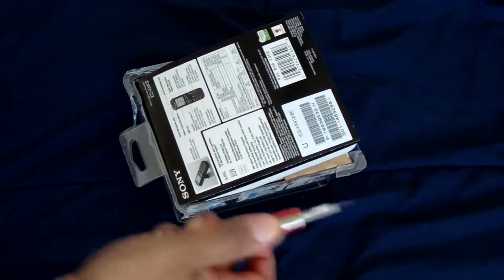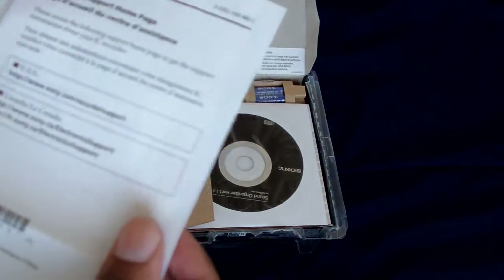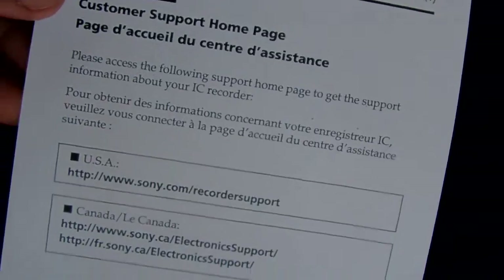Now that the outer wrapping is open, I'll just rip it straight off and put it away. Bringing the box closer, it opens up like this. Inside you have your instructions — let me set those down right there.